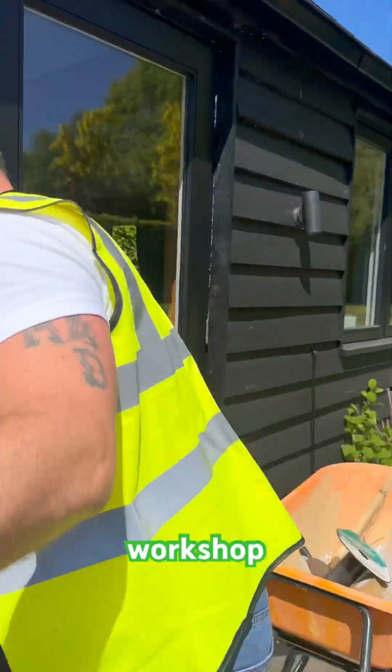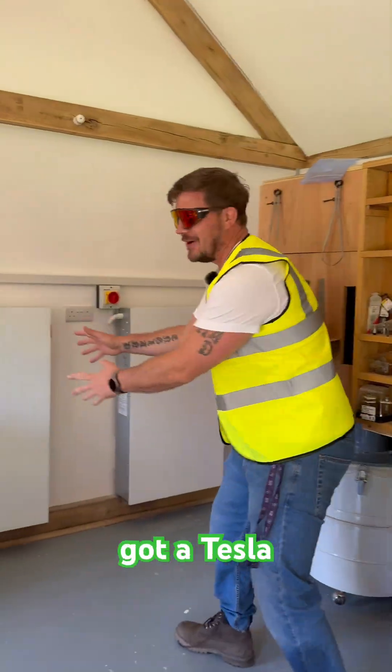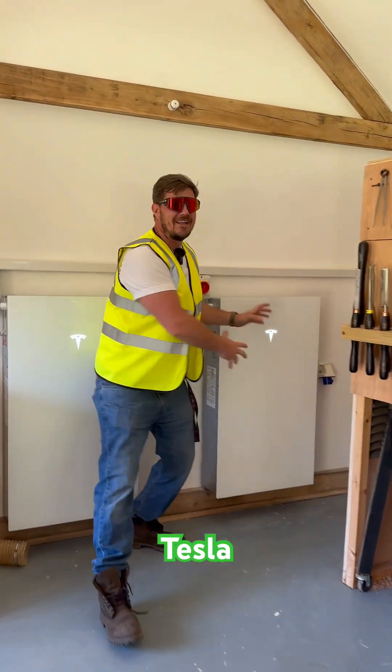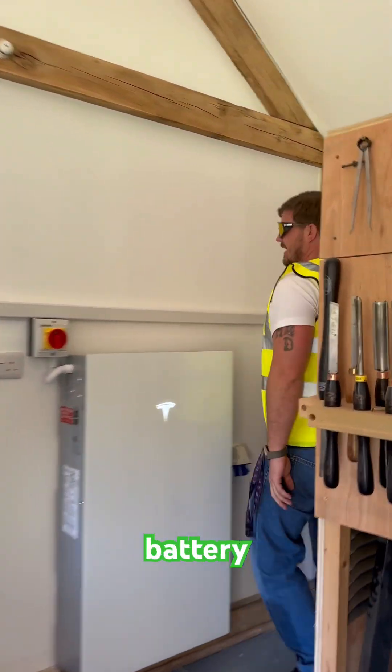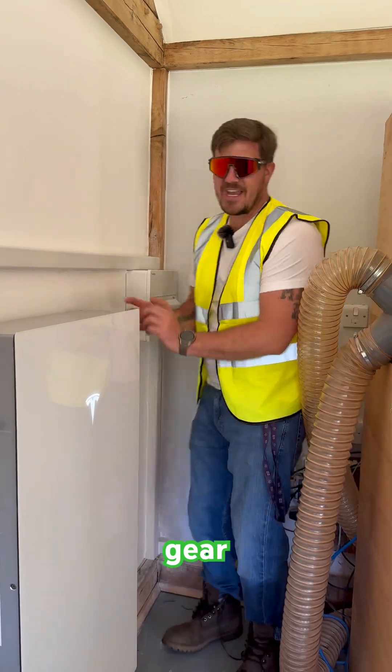The workshop. Inside the workshop we've got a Tesla 13.5 kilowatt hour battery working as an 80 amp couple battery. We've got another Tesla 13.5 kilowatt hour battery working as an 18 kilowatt hour battery. We've got a fuse board, a meter, and more switchgear providing power to our solar.